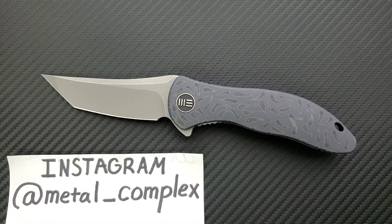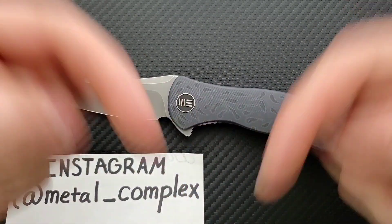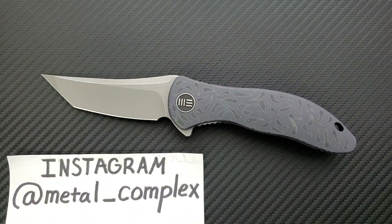So if you go and look at the price of this knife — which by the way will be linked in the description, it has many different forms and a couple of different blade shapes — you go and look at this and you're like, oh my gosh, that's an expensive WE knife. That's because it doesn't really matter that it's made out of the same materials as other WE knives or other knives of the same caliber. It simply costs more to make.